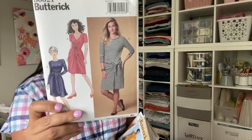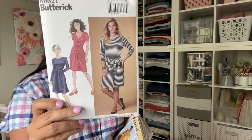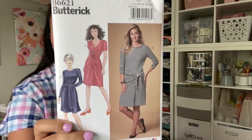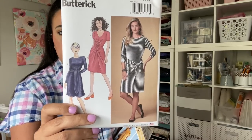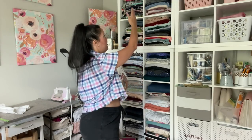Then I got Butterick 6621 — you probably remember this one. Everyone seemed to make View C, but I'm in love with View A. Anything that's going to conceal a tummy, I am here for! It'll also be a great way to use up some mid-weight knit fabrics from my stash. With all the sleeve options you could even make it sleeveless — a really great seasonless situation. Probably a pretty simple sew too.